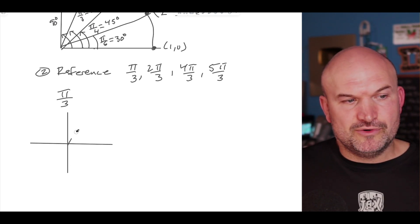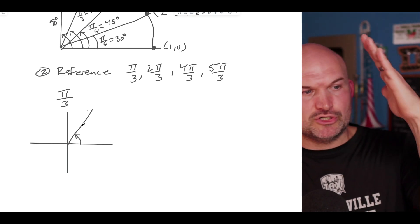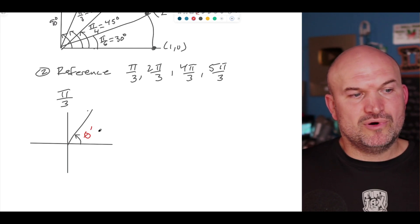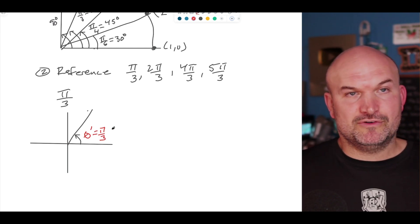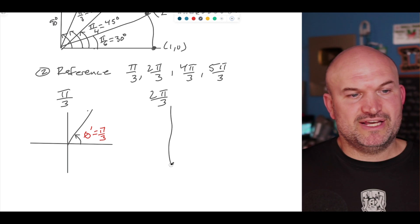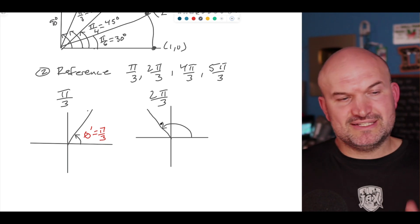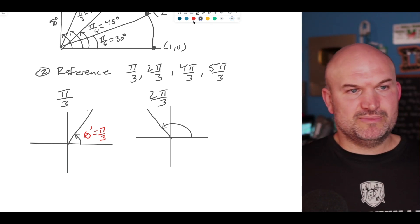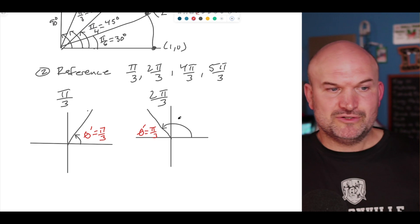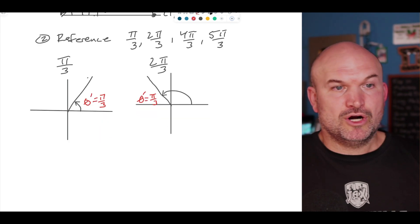The reference angle is the positive distance from the terminal side of your angle to the x-axis, denoted as θ prime. So for π over 3, that reference angle is π over 3. If we graph two π over 3, it lands right there in the second quadrant — and how far is it from the x-axis? That is also π over 3, because if you add another π over 3, that's three π over 3, which is half a circle — which is π.